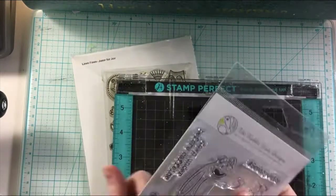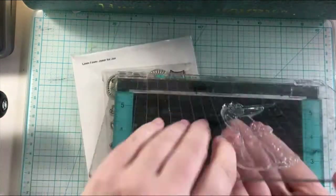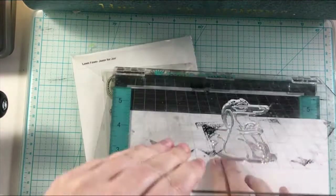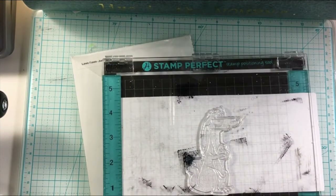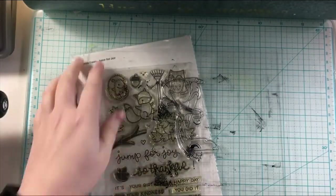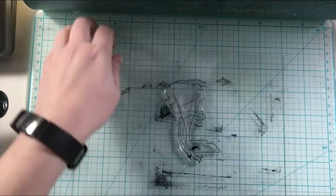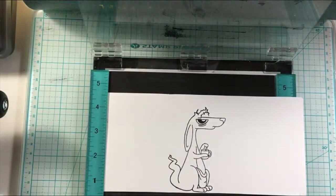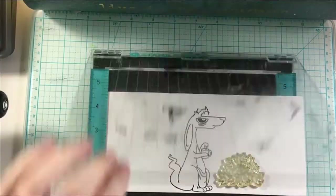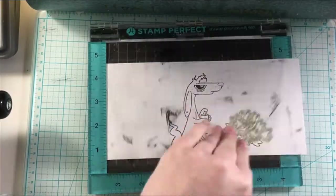I'm going to ink up the kangaroo and get that colored. I'm going to be using Memento Tuxedo Black ink — that is my go-to ink for Copic coloring or Spectrum Noir coloring. I only have a few Copic colors in my collection, but I have Spectrum Noir markers that are alcohol-based, and I love using the Memento Tuxedo Black ink for this. There are other inks out there that will work for this purpose, but that is my ink that I like to use.